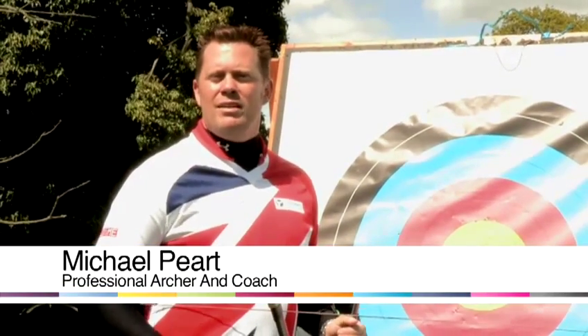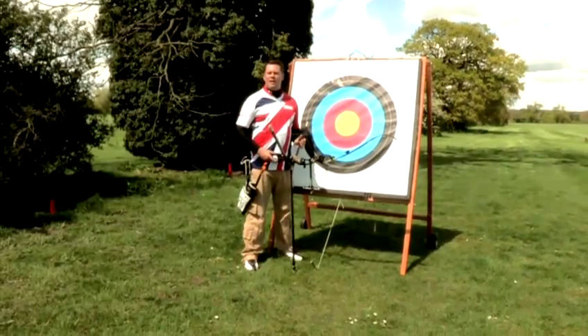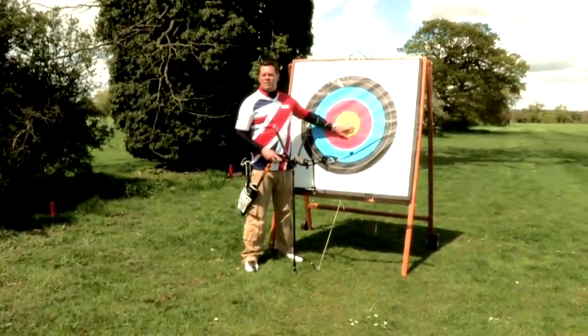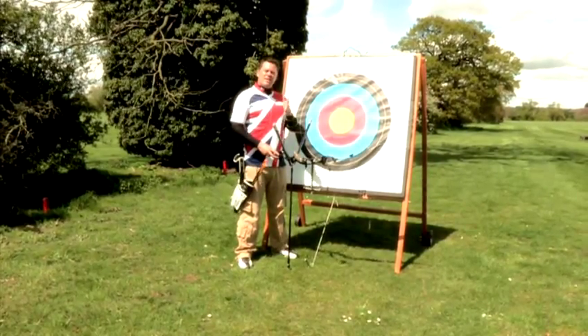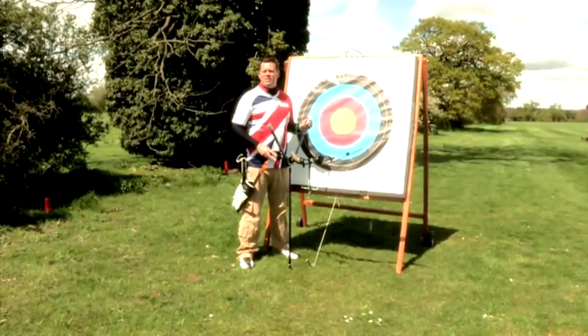Hi, I'm Michael Pierp, professional recurve archer in Olympic Reserve, and this is how to do target archery. As the name suggests, target archery means that you're shooting at a target. Because some other forms of archery shoot at photos of animals and foam targets made into the shape of creatures and things like that. Target archery, we shoot at a target at set organised distances and for set numbers of arrows at those distances.